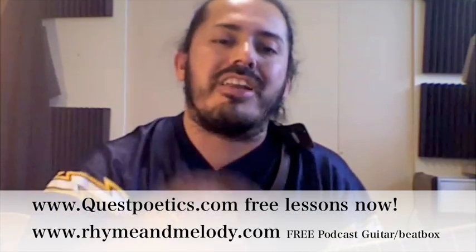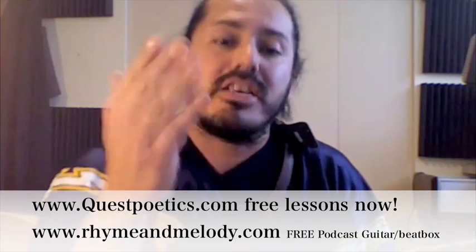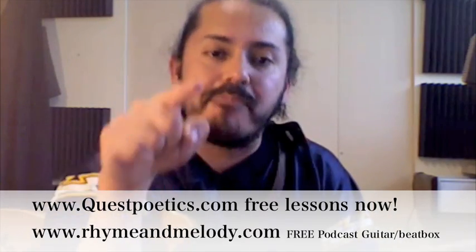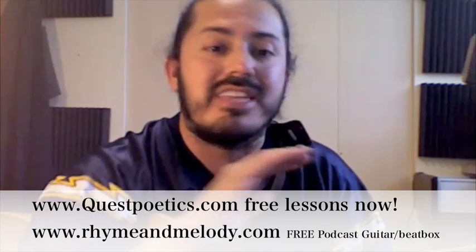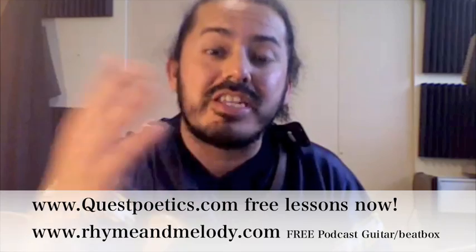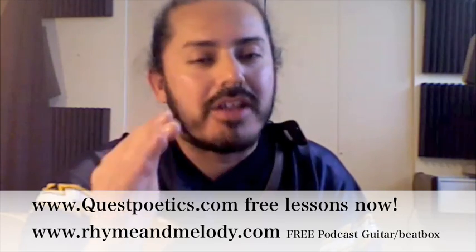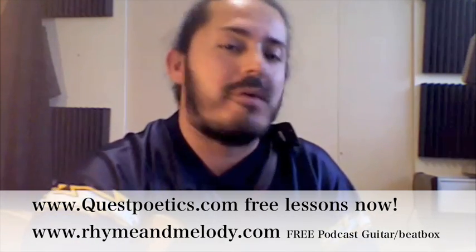Make sure you go to questpoetics.com and sign up for the free guitar lessons — tutorials just like this, but not so much doing cover songs, more about learning how to write your own music, do your own thing, be your own artist, make a career out of music. Go to the podcast section on my page, subscribe to Rhyme & Melody. I go over tips on how to make this work for you as a musician, because it can. Starving artist is a myth — you gotta work hard, but if you do it, you can succeed.